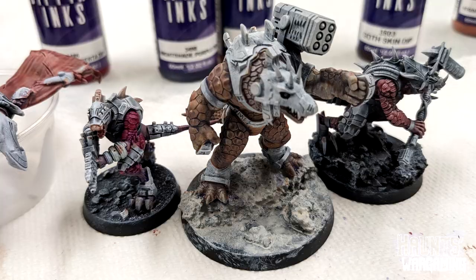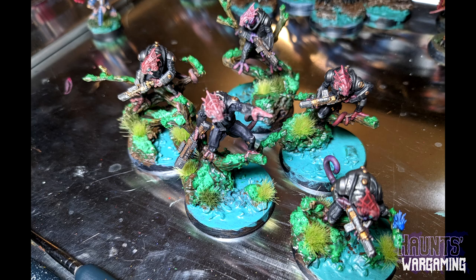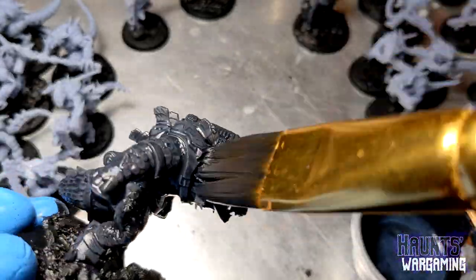Aside from that they separate pretty well, like you would expect a speed paint to separate. I think you can kind of break these down into two different categories: dipping inks that are more meant to be glazes, and dipping inks that are more meant to be a base coat. I'll talk a little bit more about that in a few minutes.